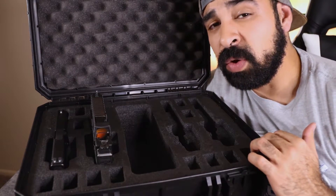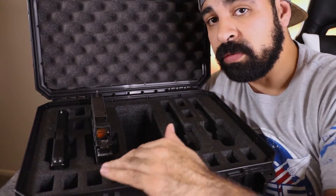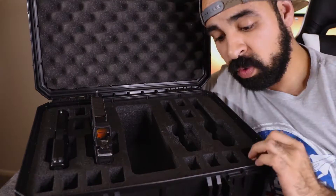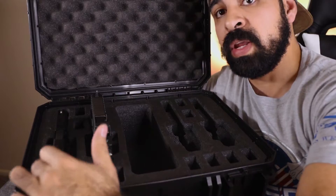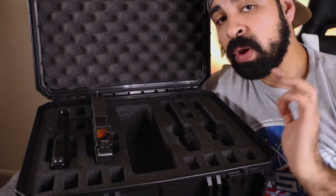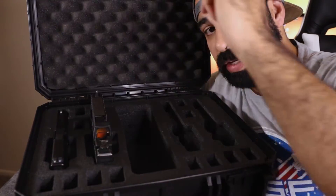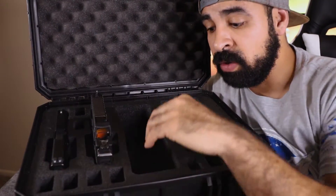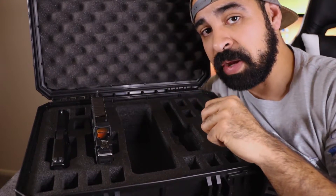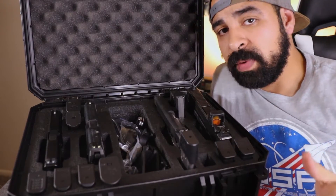Another cool thing about this case is that it can hold at least 12 magazines — it has 12 dedicated magazine slots. And then if you have one mag in each gun, you'll have 13, 14, 15, 16 mags total. Pack this compartment full of magazines and you're good to go — you have plenty.